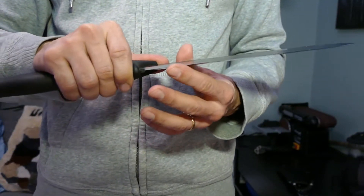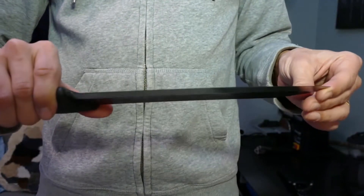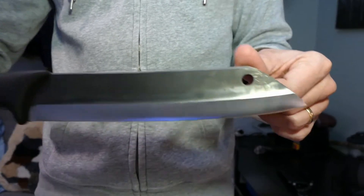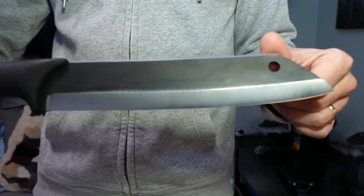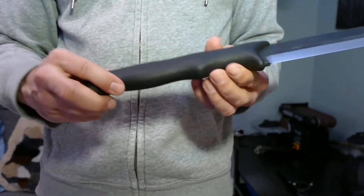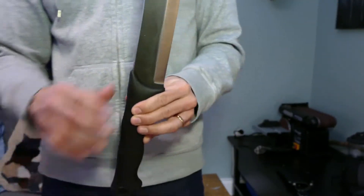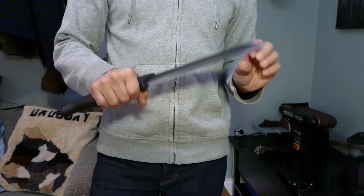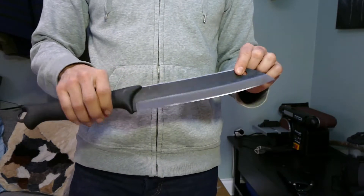This knife I've been waiting for over a month for it to be back in stock. As you can see, it won't win any beauty contest, but I haven't tried it yet. I will take it out with me for some field testing.